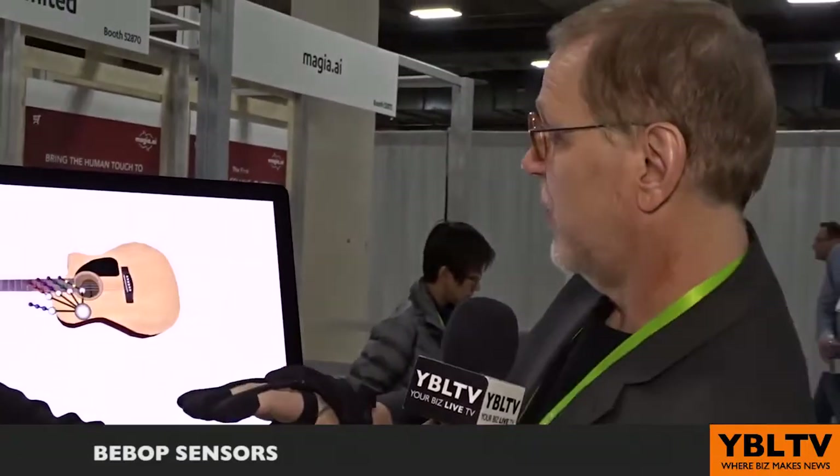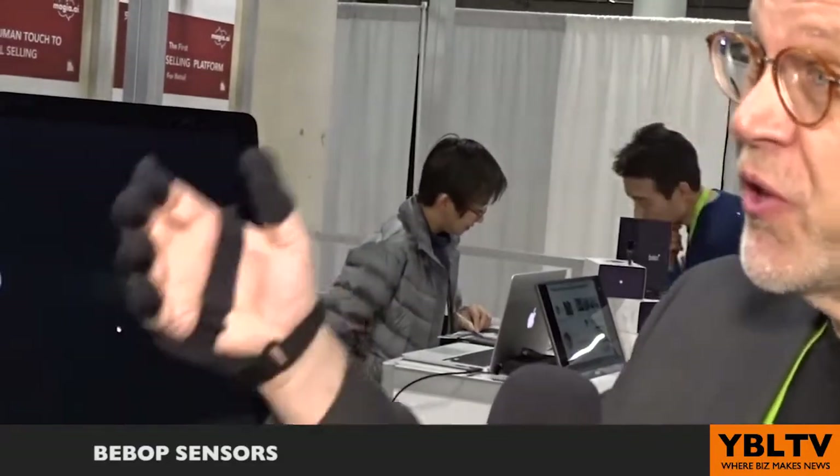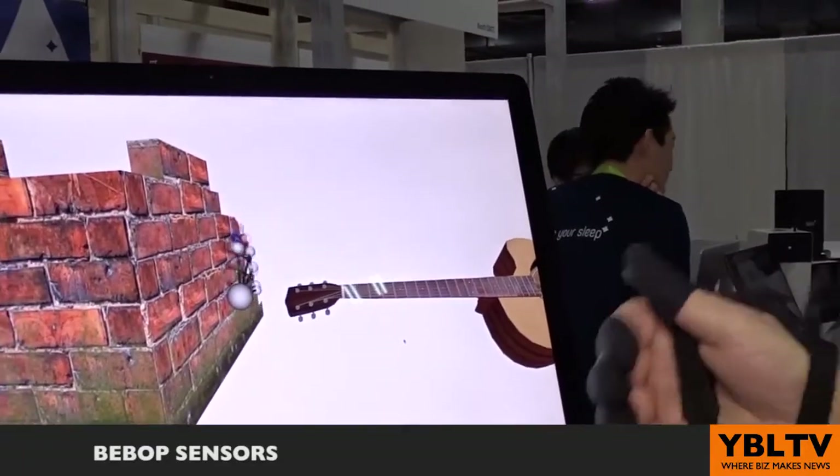It's a fully featured data glove. It has sensors for each knuckle — you can see it moving. It fits all and it's battery operated. It'll run for two days, Bluetooth or USB. And there are haptics.